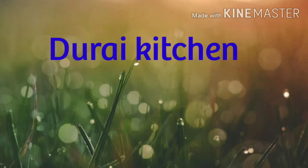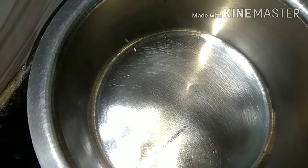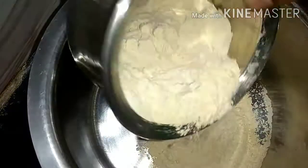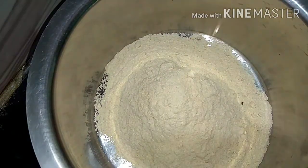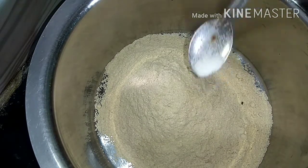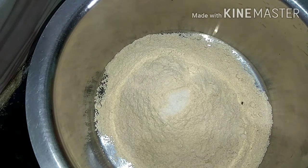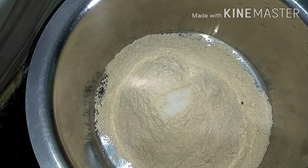Welcome to Durai Kitchen. I will show you how to make a bowl so that we can make a bowl. We will make a bowl and around it. We can make a bowl for the table and a bowl for the glass. I'm supposed to give it a bowl.